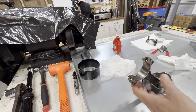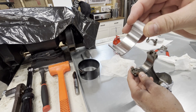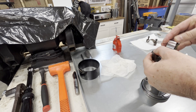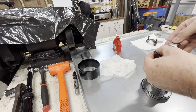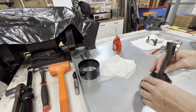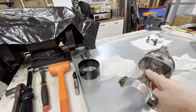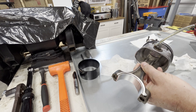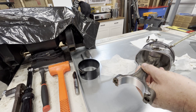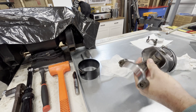We're going to put the rod bearing half in. There's a notch — see that little tab there? Put that in the notch. Just going to roll it in; make sure it's flush on both sides. And add the red oil.